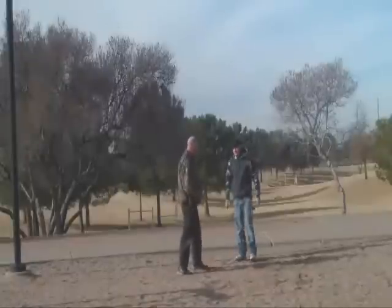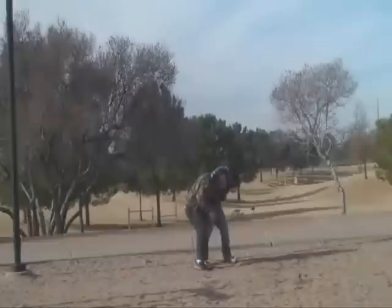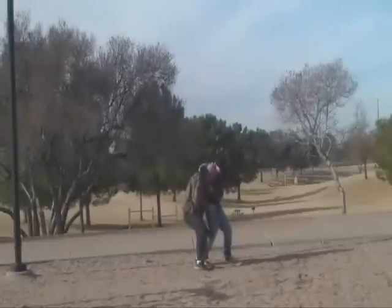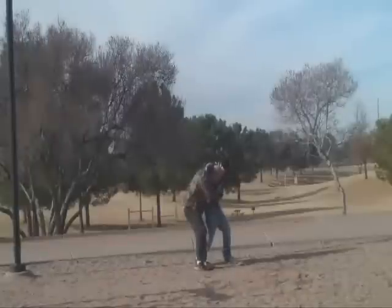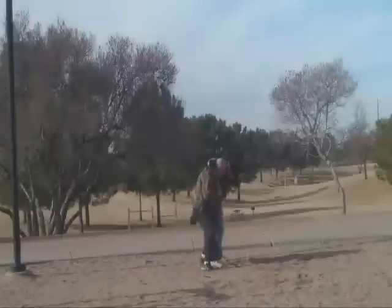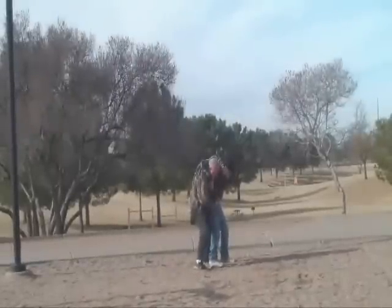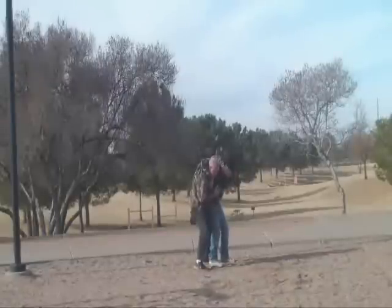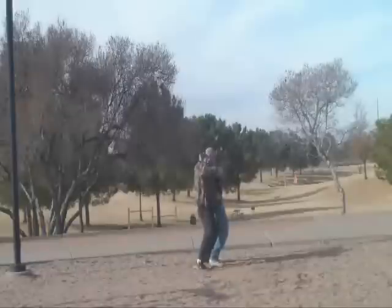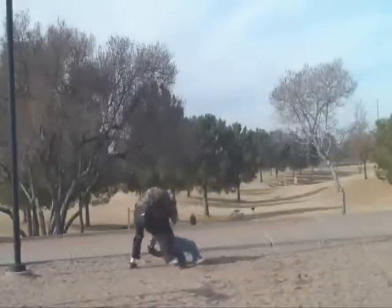One more time: he puts you in the headlock. Try to stand so your left leg is behind his knee — this gives you a superior position for balance. You might try knees, elbows, or groin shots. Ultimately, you want to get your hand underneath his nose or in a good place to grab, then flip and pull him back. Now you're in a nice position to start smacking into him and take him down to the ground.